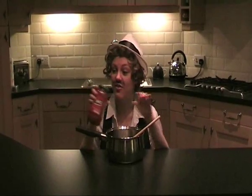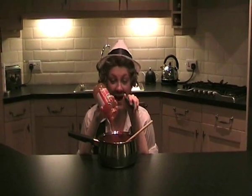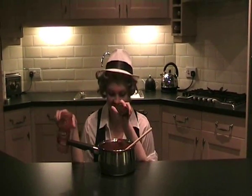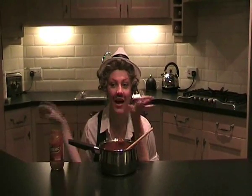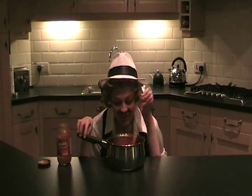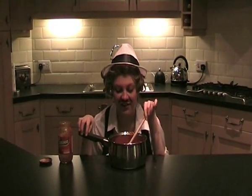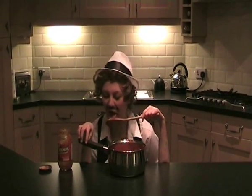All you do is you take the Dolmio, like this, pour it in the pan, like this, and then you stir it around, like this! Smell the Dolmio! Mmm! That's enough, Derry. That's enough. It's beautiful! Dolmio! Yes! And it's delicious.